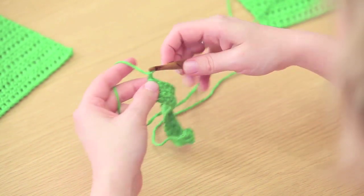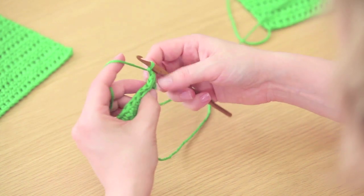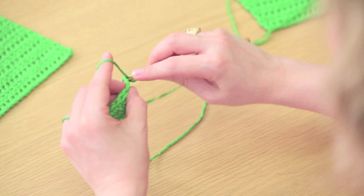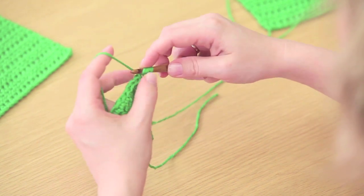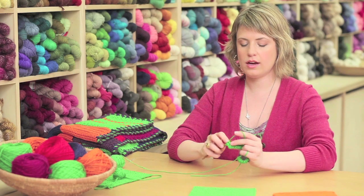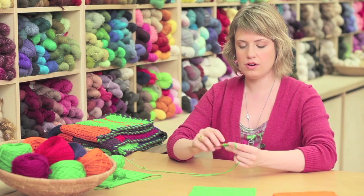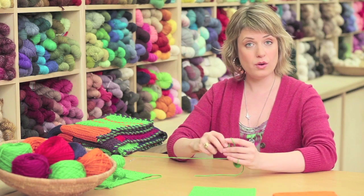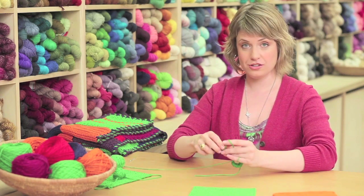To start the next row, chain one, turn, and then work right into that first V. Yarn over, insert into that first V, complete your stitch, and just continue working across the row as you did the previous row. You'll continue working every row in this way until your square measures 9 inches long.